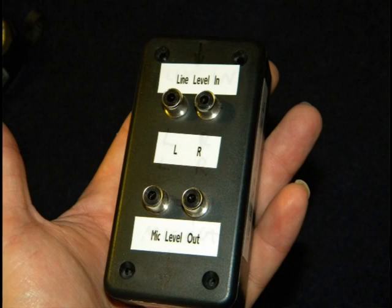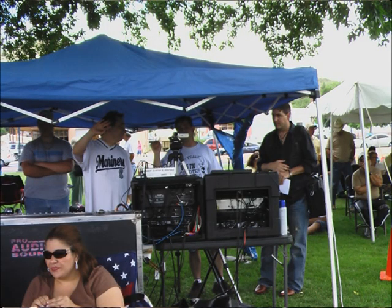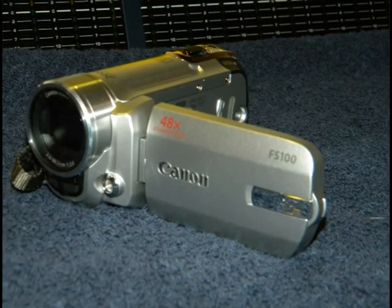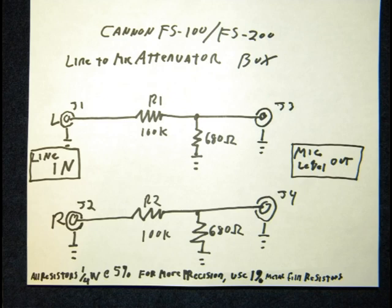Take another look at the box — all the parts can be bought at Radio Shack. This box went together in kind of a hurry because we wanted to see what we could come up with before we shot a country showdown down in Raton, New Mexico. This is the camera, this is the cable, and that's about what it takes to make this work. Let me show you the schematic — it's pretty straightforward. Coming into the box there are a couple of series resistors, one per channel, at 100k ohms, and on the output side in parallel are a couple of 680 ohm resistors that we found work well with the FS100.